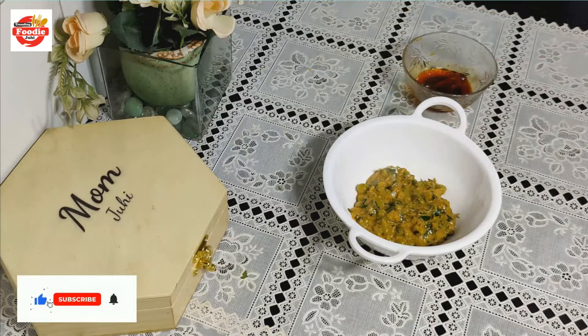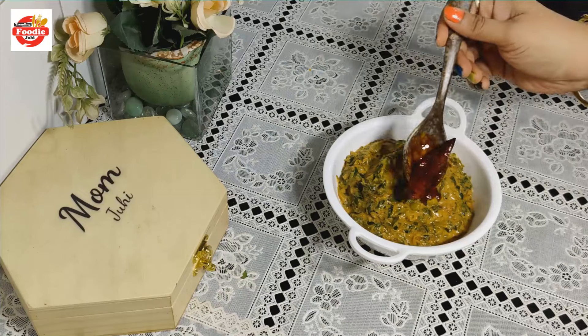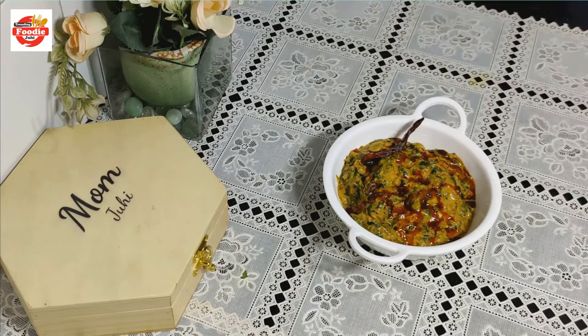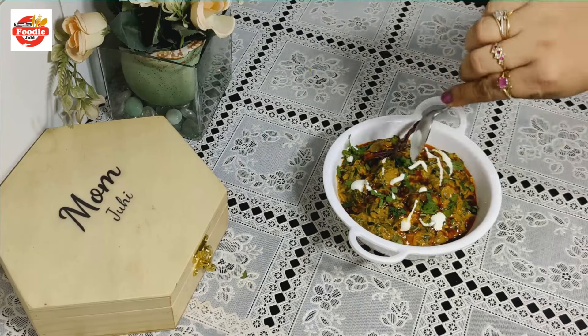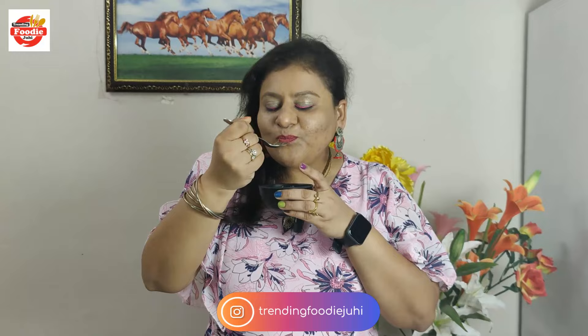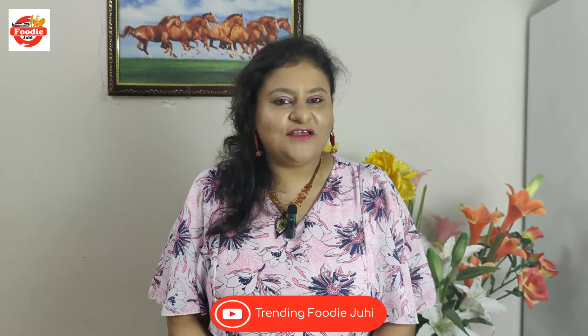Let's serve the dish. I have plated the vegetables in a bowl, added fresh coriander on top, and just a dash of cream. Our methi malai matar is ready to serve — serve with lots of love! Let's taste it. Oh wow, it's a good one!